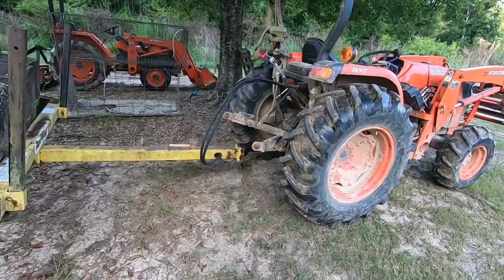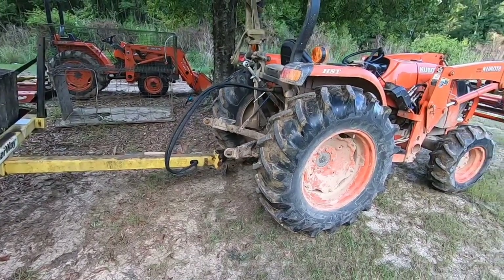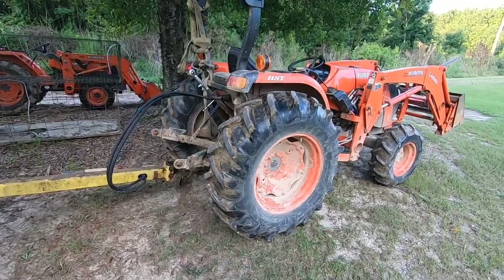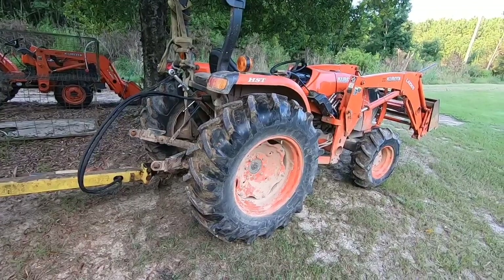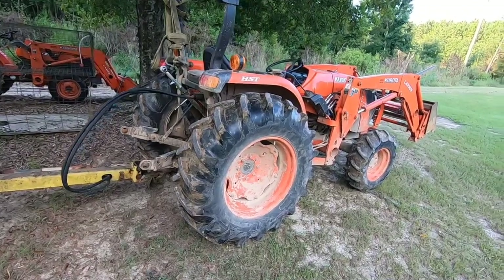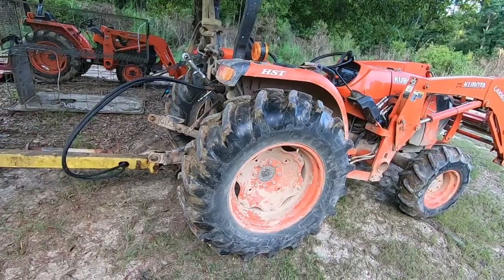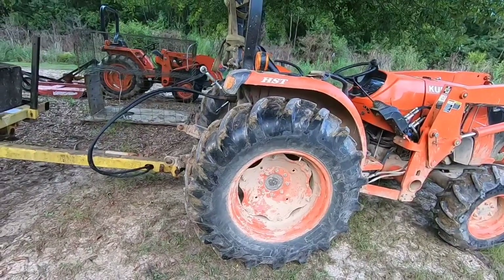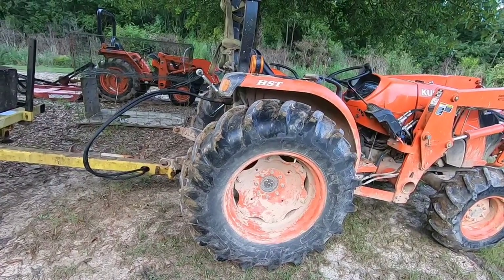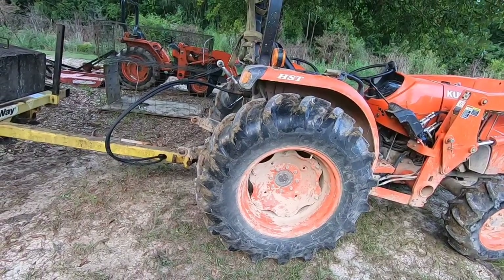It opens that ground up and actually lets the water or fertilizer — or whatever you put out there — sink down in the ground. You can also use it in a field where you want to leave the grass in there and plant ryegrass. You just don't go very deep with it — just a couple inches deep, bust the top of the ground, and then you can plant right on your grass like that for your winter crops.